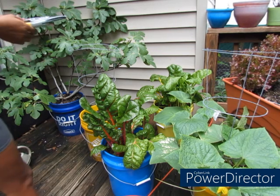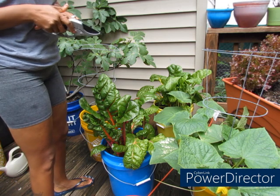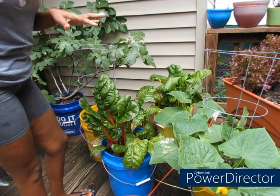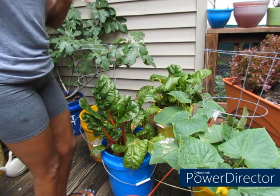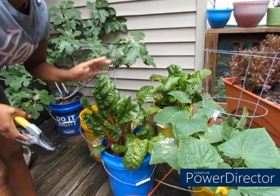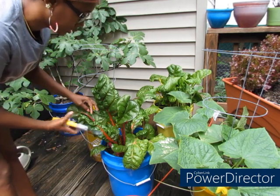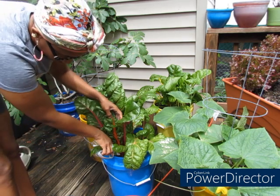It's been raining like crazy but I needed to come out here and get some of these Swiss chards, because the rain water has really been making everything grow and I'm excited about that. So while I harvest some of my Swiss chard I'm going to talk to y'all about rationing your food, because with all these shortages going on, this is going to be our way of eating now.